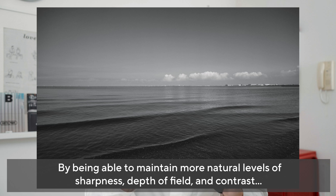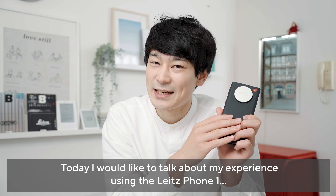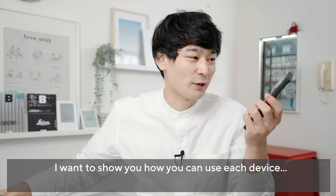改めましてこんにちはトバログです。冒頭ではライツフォン1を使ったVlog的なところを出してみましたが、いかがでしたでしょうか。実際に1週間ぐらい使っているんですが、スマートフォンというよりかはカメラ的な写りをしますよね。写りもシャープすぎずに立体感とコントラストで綺麗に見せる技術というか、その辺がカメラっぽい感じがするなという印象です。